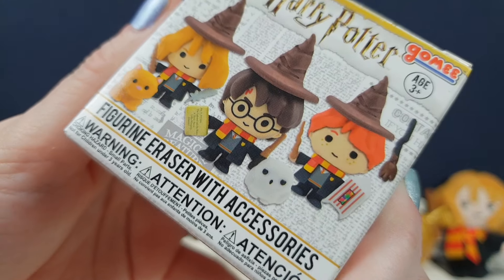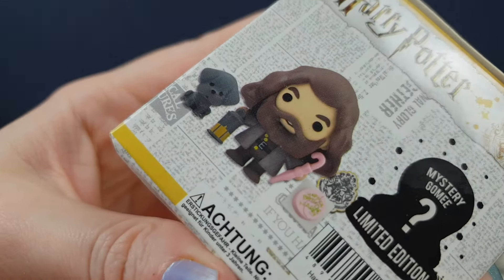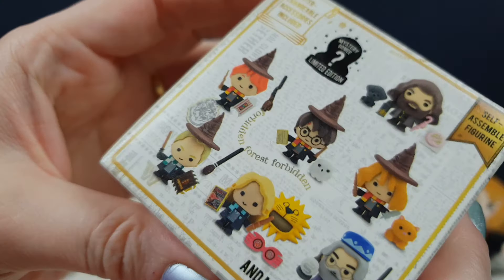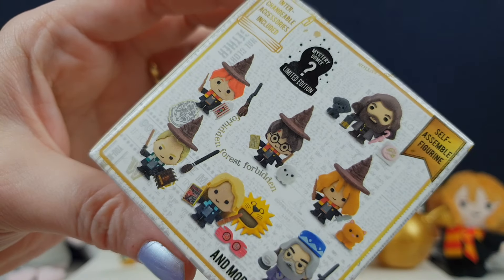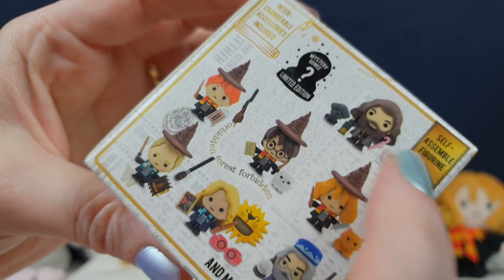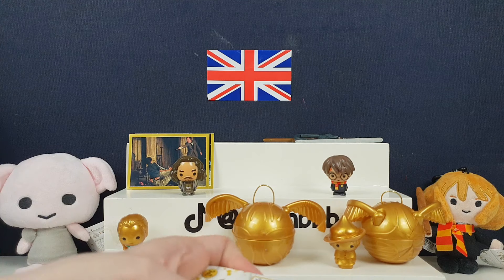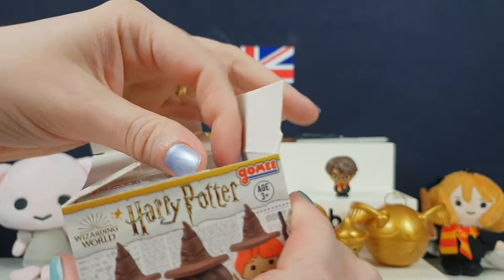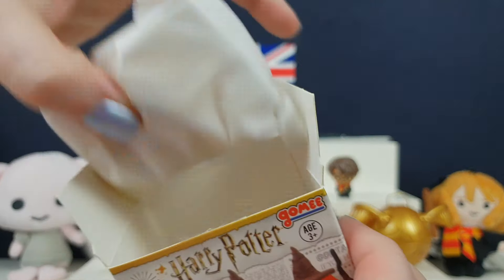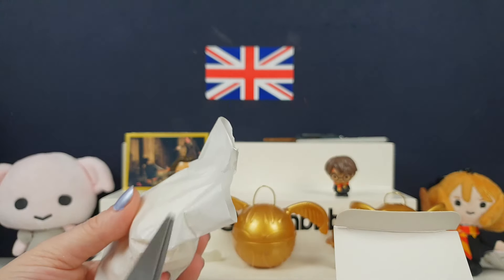Last but by no means least, we have the figurine eraser with accessories. These are so cool — there's a mystery one here as well. Is that a snow globe? I don't know, they're really cute. It looks like a snow globe. These are all different ones you can get. I think we got Hagrid last time. But yeah, there's a snow globe one — it was really cool. I wonder if it's like Hedwig inside a snow globe because it's like a little snowy air. Open up the little packaging — again, everything is cardboard, this is all paper. So it is quite cool.